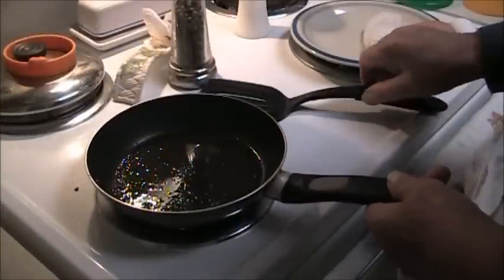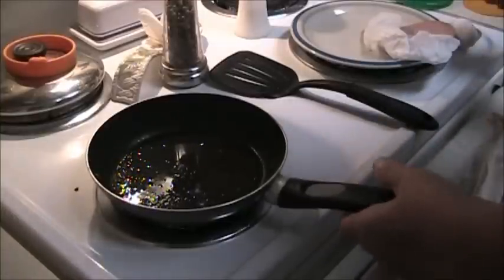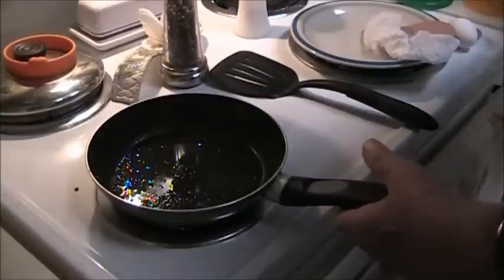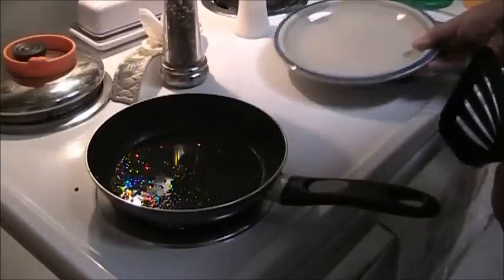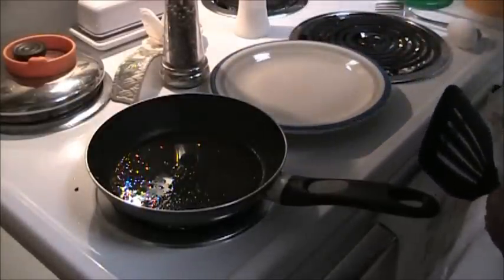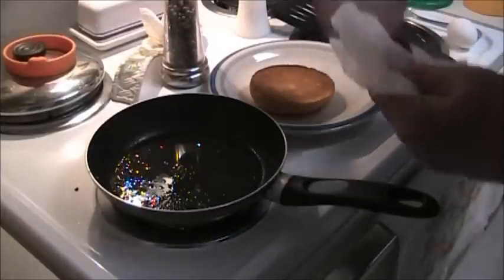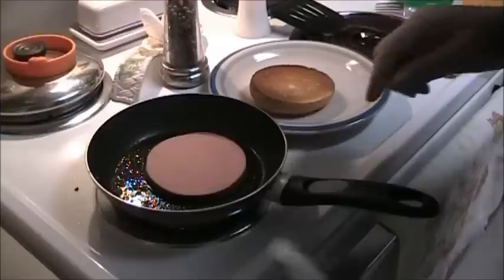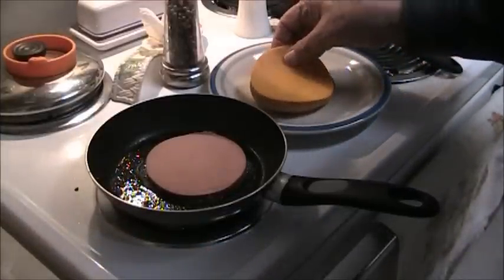This is a very simple sandwich — actually, it's an open-face sandwich. It began with a slice of toast, some fried bologna, and cheese. The cheese went on top of the toast.